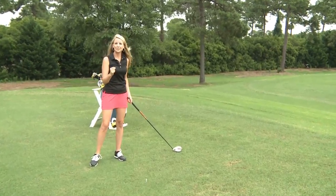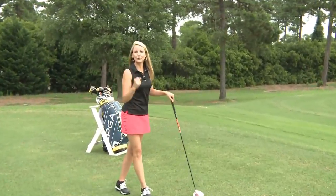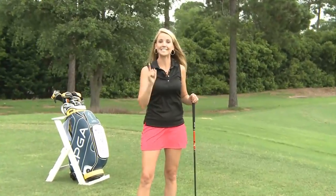My hips started the swing. I activated my glutes and my quads. I'm ready to go for more distance, and so are you. So next time you go out to the course, give this drill a try to generate more power with your driver.